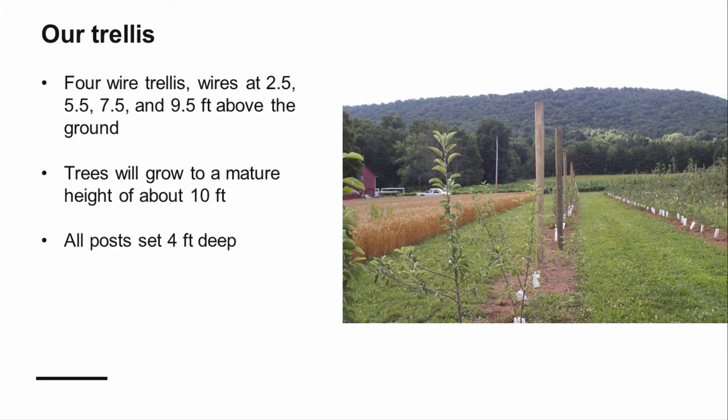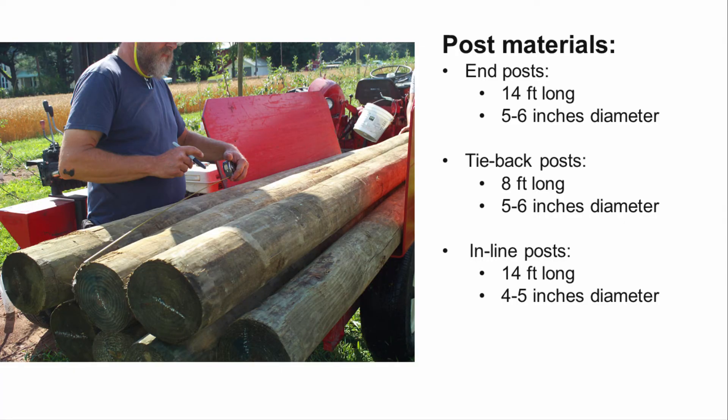Now, let's go through the steps of constructing the trellis. Using the principles we just discussed, we will construct a four-wire trellis with wires at 2.5, 5.5, 7.5, and 9.5 feet above the ground. Having the top wire at 9.5 feet will allow us to grow trees to a mature height of about 10 feet. All posts will be set four feet deep using a hydraulic post driver. We will be using pressure-treated wood for all of our posts, including the tie-back posts.